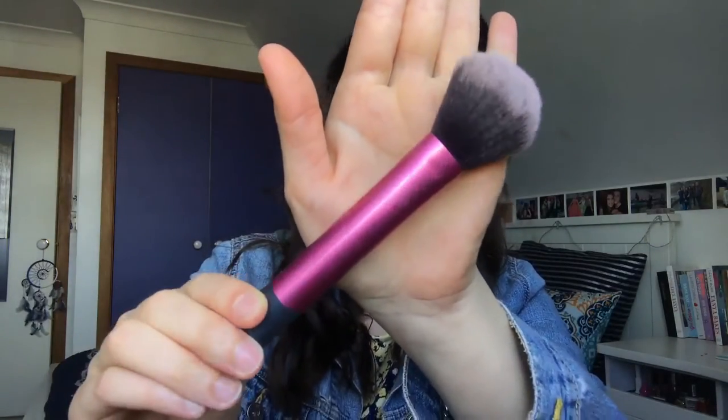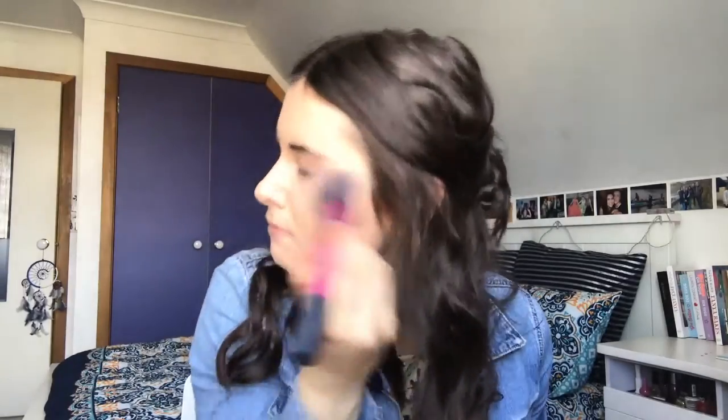I then take my Real Techniques Multitask Brush to blend out the skin a little more, making sure I've got really even coverage if I missed any spots with my foundation brush. I also make sure to blend it down onto my neck, because nobody wants those foundation lines on the bottom of their chin.